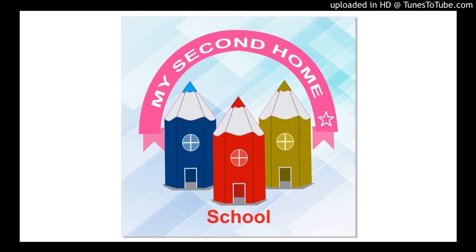Good morning kids and parents. I hope you all are fine at your places and not going outside. Shall we start our class? Today we are going to learn numbers from 1 to 10 but in an interesting manner.